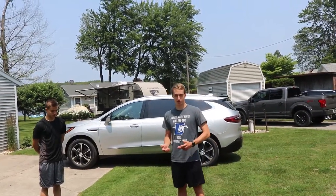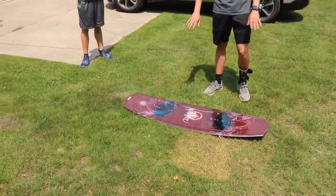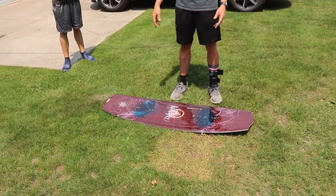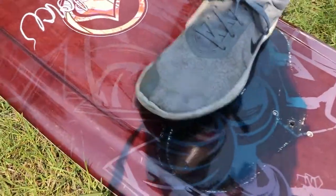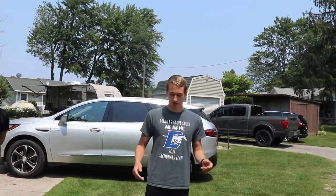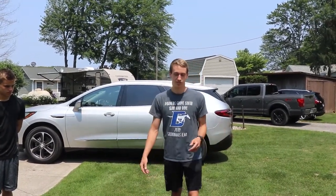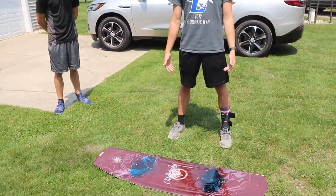Once you figure out which foot you're gonna put forward on your board, the next thing is figuring out how wide you want your bindings to go. Most boards have a very adjustable number of placement spots. This one — the Liquid Force Trip — has three different spots where you can put your bindings: more narrow in the middle or out wider. It comes down to personal preference, but if you have no idea, a good way to test it is to jump straight up and see how far apart your feet are when you land.